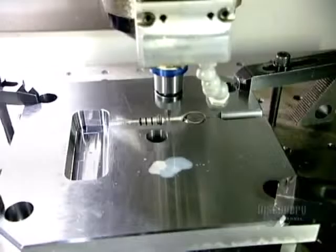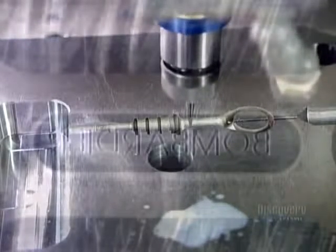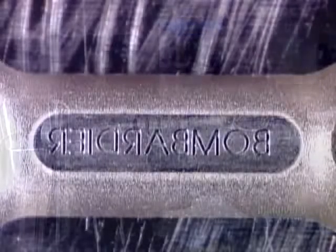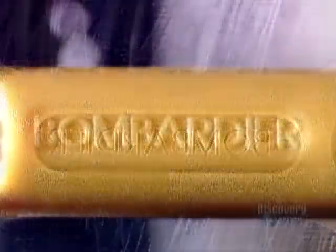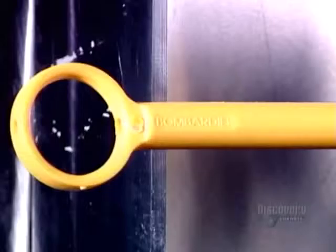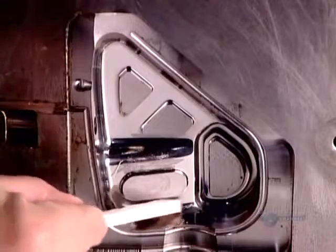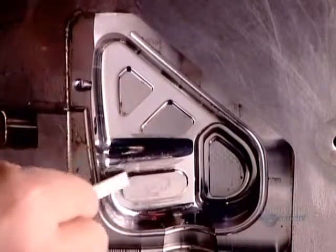Some plastic product parts, like that snowmobile oil gauge, have lettering on them. The factory engraves the letters in reverse inside the mold cavity. After the plastic is injected, the writing comes out frontward and raised. The surface of the mold cavity is rough from all that tooling, so they polish it smooth to ensure a proper casting.